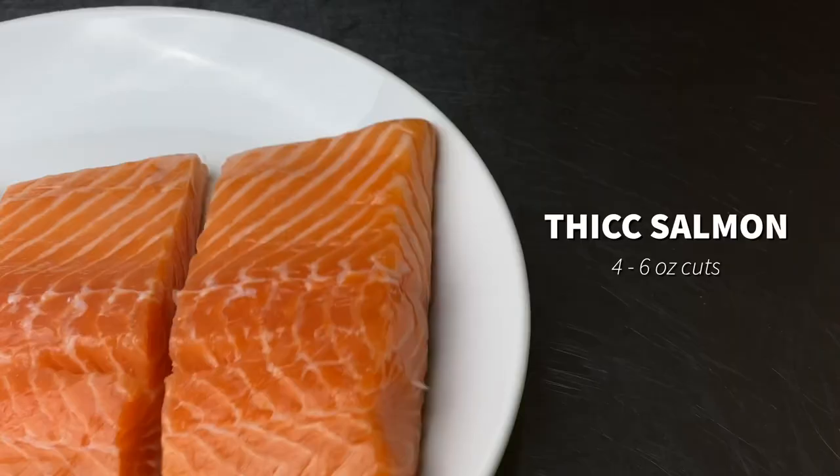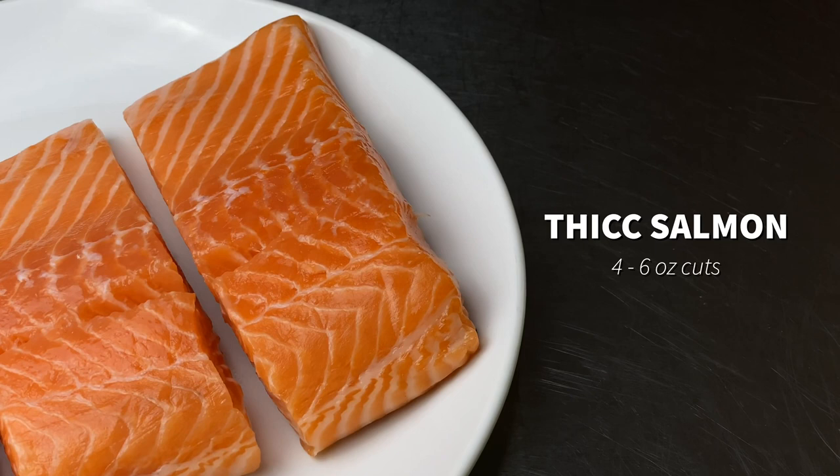I love making this panko crusted salmon recipe because it's super quick to make and it has a lot of great lemon flavor in the panko crusted top. What's cool is that you can make this dish in advance and then you can always reheat it when you want to eat, even the next day.